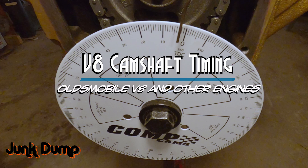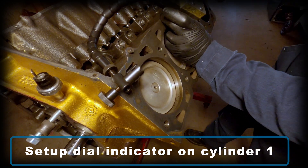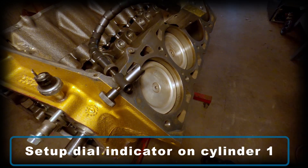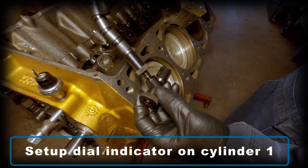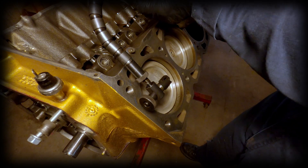To begin, you're going to need an accurate way to find top dead center on cylinder 1. The most accurate way to make the measurements is by using a dial indicator. I suggest that you use a bar style holder for that and not the snake style, as the snake style tends to move around a bit.